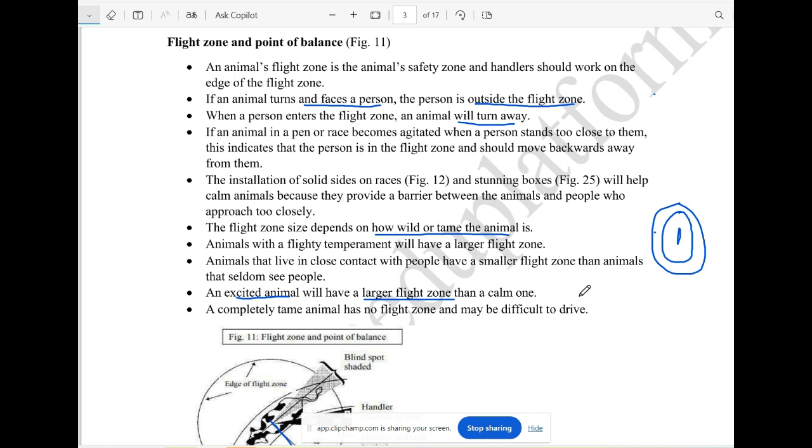If you have a flight zone, you can see the flight zone. This flight zone involves a person with an animal. If you have a handler outside the flight zone, you can see that person facing the animal. Because of a distraction, you can see the animal in the middle of the flight zone.